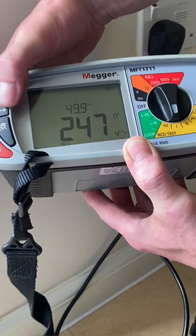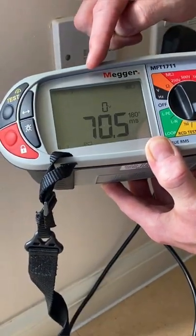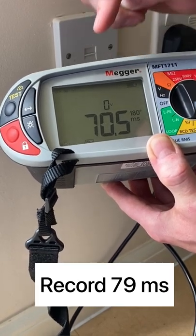Next we change from zero to 180 degrees and repeat the test, and we got 70.5 milliseconds. The highest of the two readings we got was 79 milliseconds, and that will be the one we record.